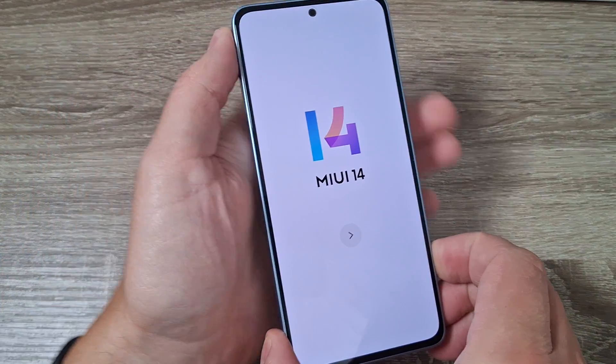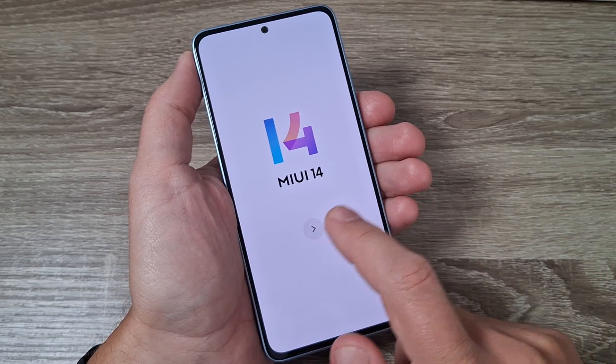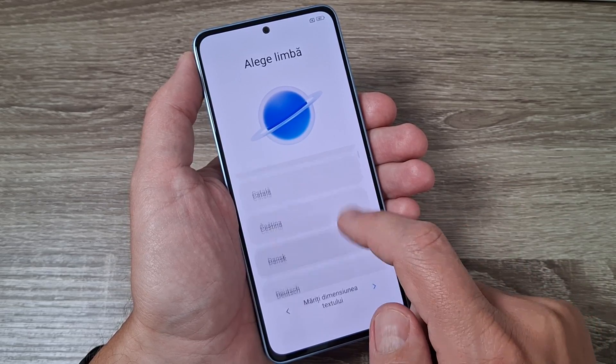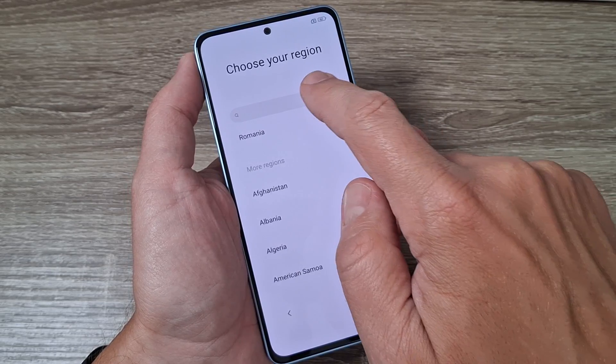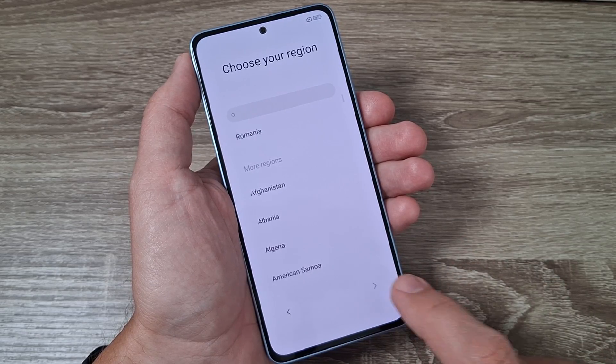Now I'm back after a few minutes. You need to do the initial setup. For that, just tap on the arrow and select your home language. I will select English and tap next. Now select your region and again tap next.